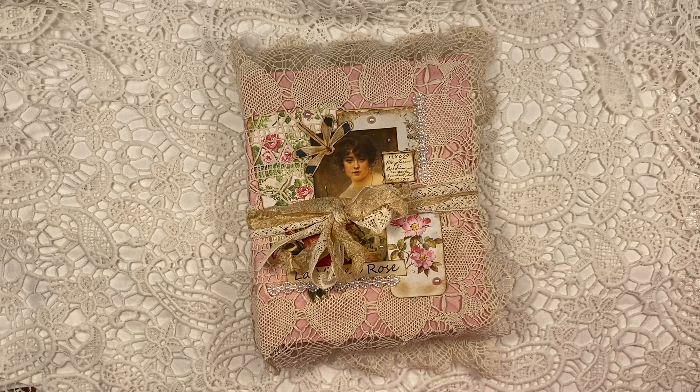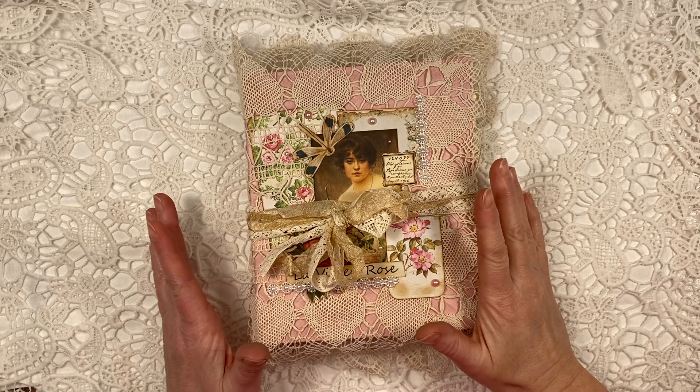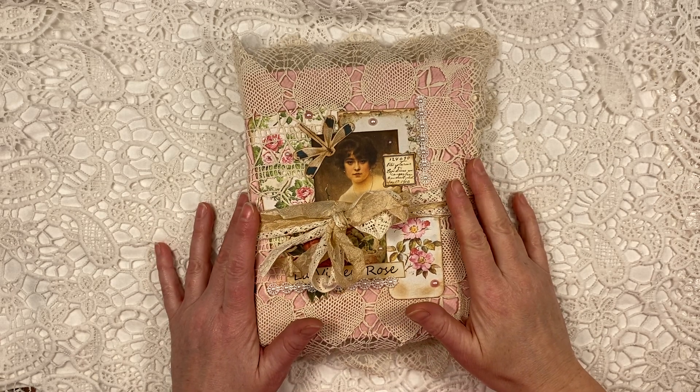Hi, it's Lenneke from LensCraftyLife and here is my finished project. This is a design team, a guest design team project for Lorna Taylor.